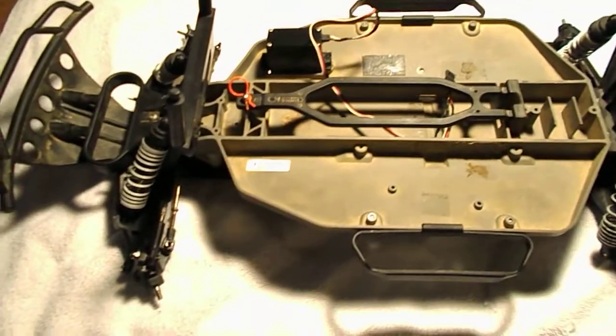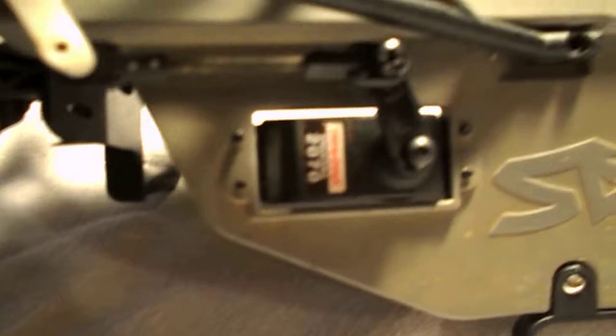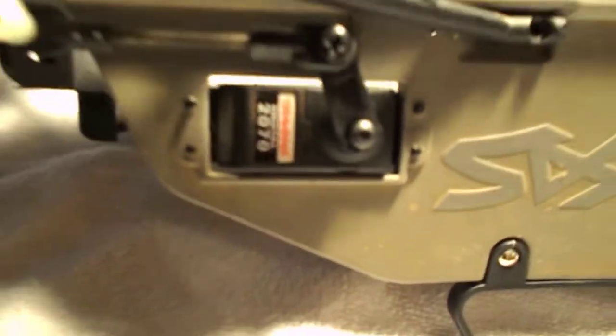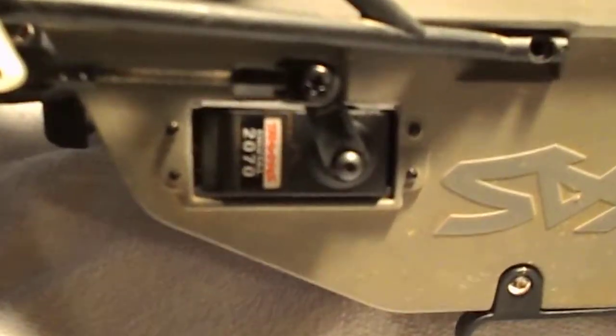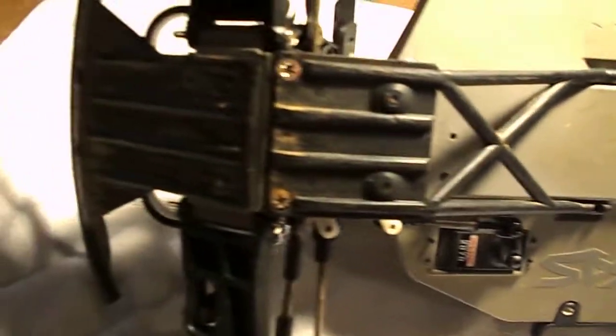They keep everything stock, so I'm probably going to have to get the Traxxas 2075 servo. The current one is the Traxxas 2070 digital servo — it's an older servo. It does the job but it's not that great.